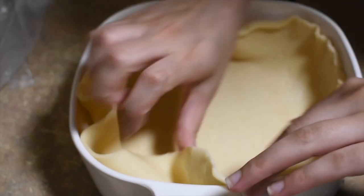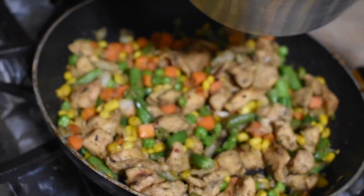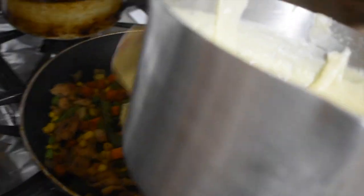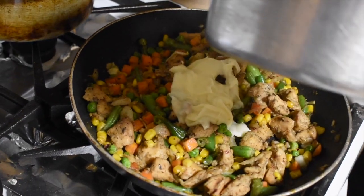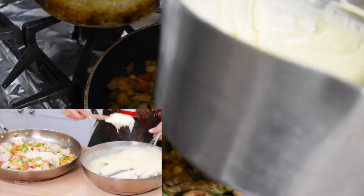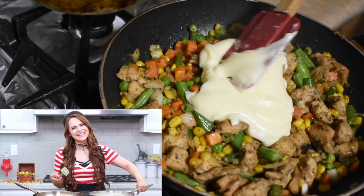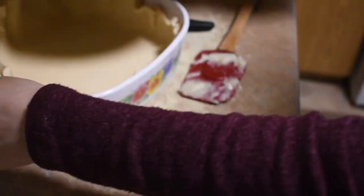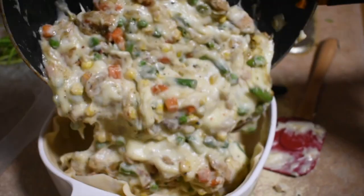Just squish it down on the side so that we can start putting the filling in. You're going to take the sauce that you made and just start pouring it on top of your chicken and your vegetables. So the mixture is mixed and now we're just going to lap it in there.